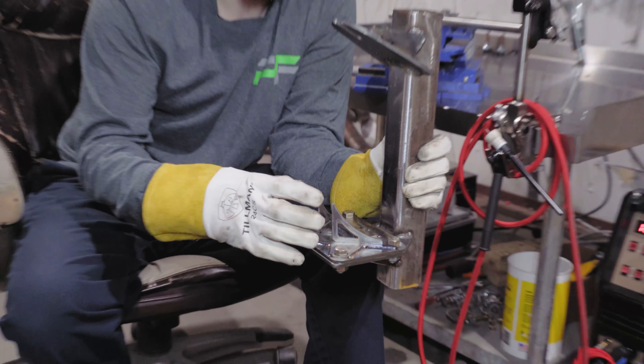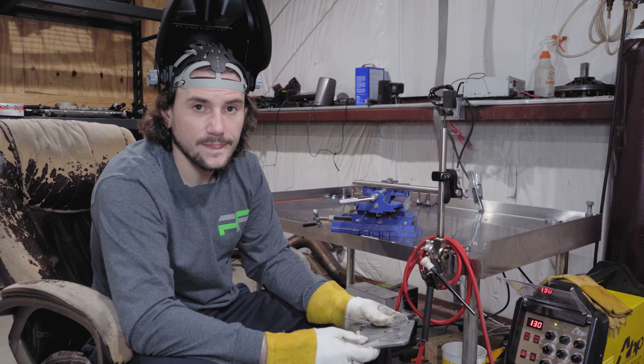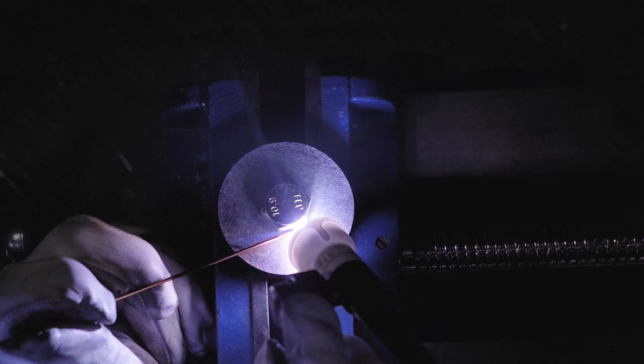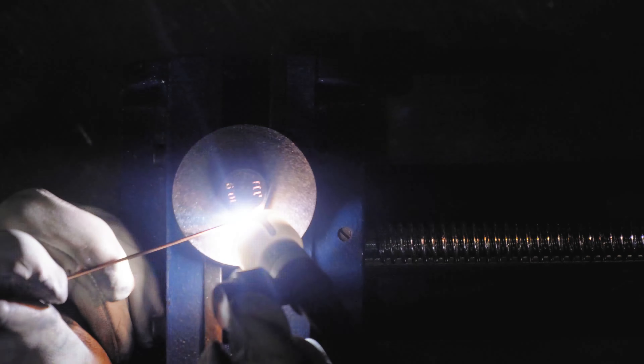One of the benefits to high frequency is you have a little more control over how much heat you are putting into the material. Also, with higher frequencies you are able to focus the weld more - penetrate the material deeper without putting more heat into it, and narrow your weld or bead width because it concentrates the weld much closer to what you are welding. Every welder is going to be different. Ours seems to work well between about 90 and 120 hertz - the puddle stays consistent, you can feed wire in there consistently, and your travel speed stays steady.